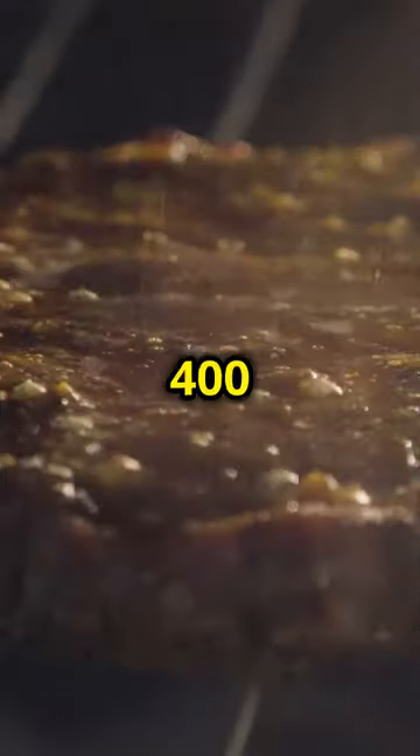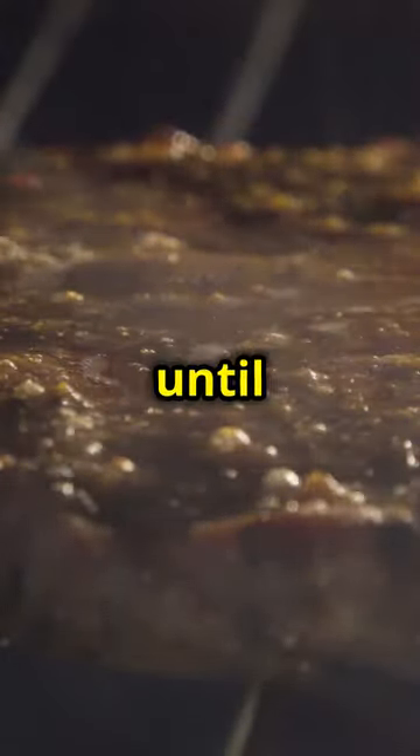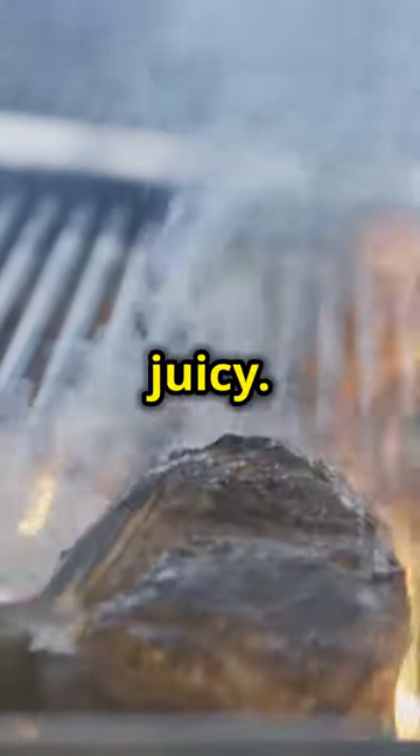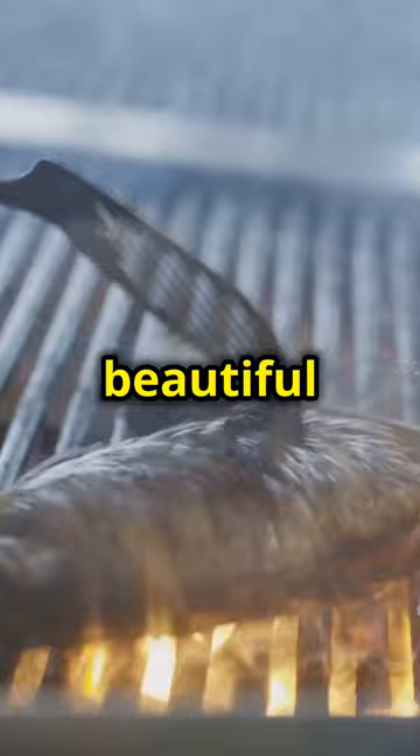Fire up your grill to 400 degrees and cook the steak for three to four minutes, flipping until perfect. You want a nice char on the outside while keeping the inside juicy. The high heat will sear the steak, locking in the juices and creating a beautiful crust.